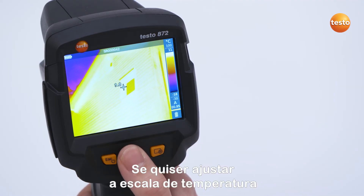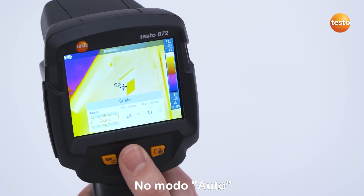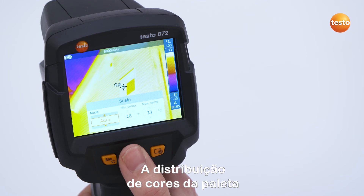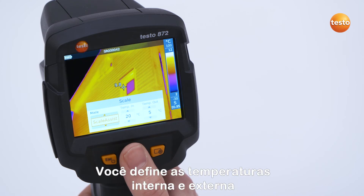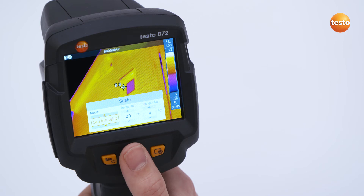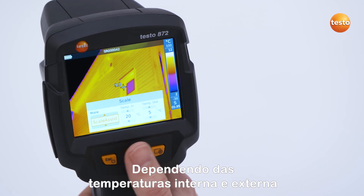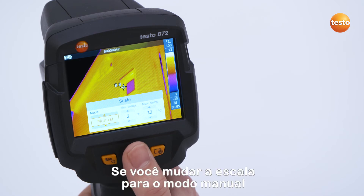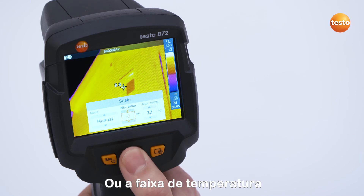If you want to set the temperature scale, navigate to the menu item Scale. In Auto mode, the color distribution of the palette is distributed automatically from the coldest temperature value occurring in the thermal image to the warmest. In Scale Assist mode, you set the indoor and outdoor temperatures, allowing the scale to be automatically set dependent on those temperatures. If you switch the scale to manual mode, you can set the desired temperature limits or the temperature range yourself.